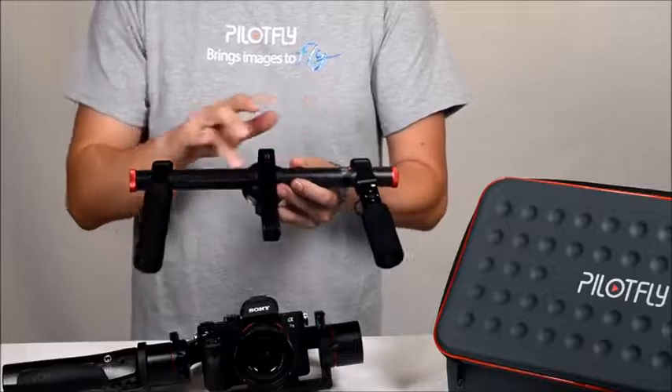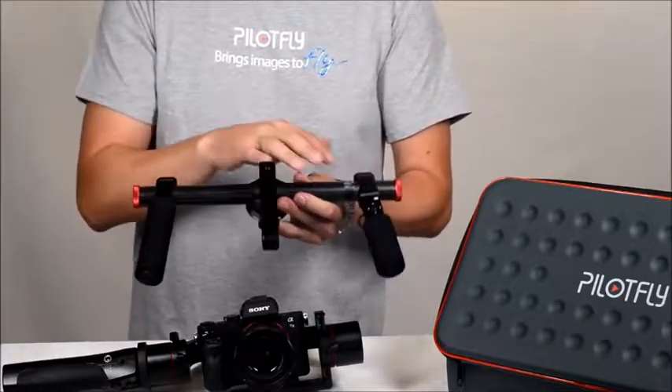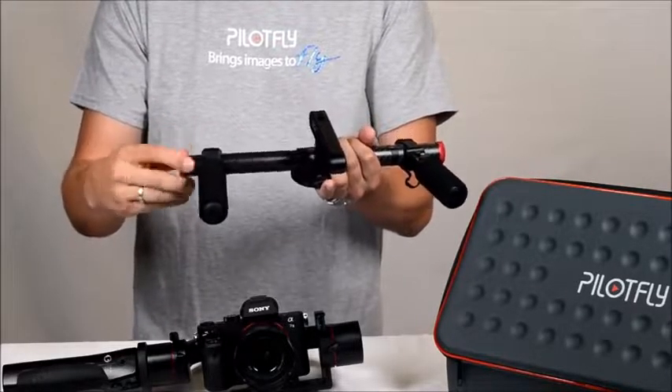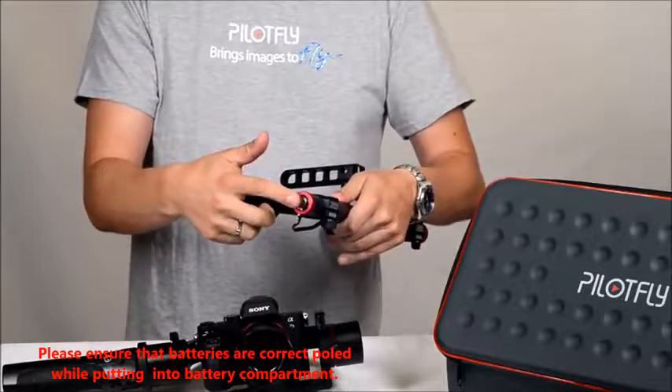In the carbon fiber tube there are four integrated lithium-ion batteries, which can be removed from each side when you unscrew here and on the other side. On this side there is also the power button.